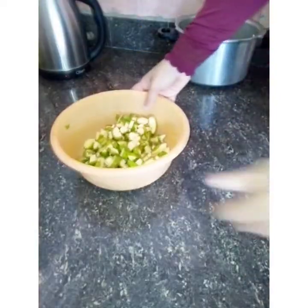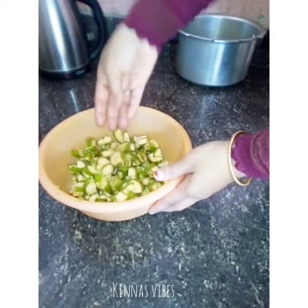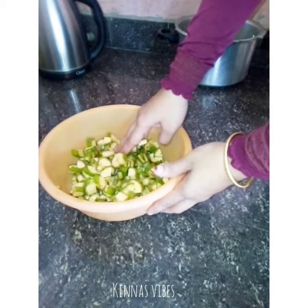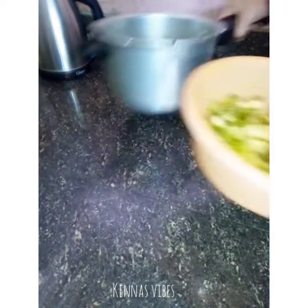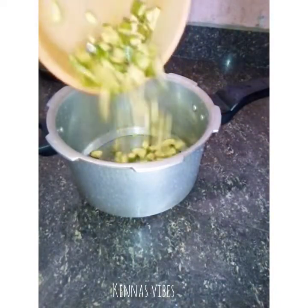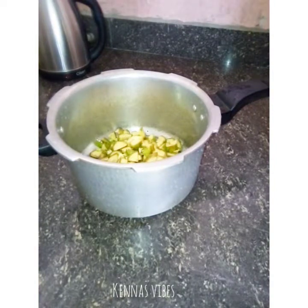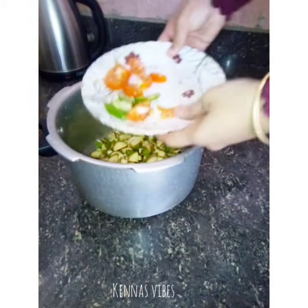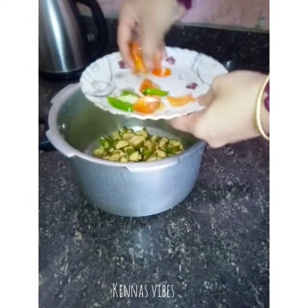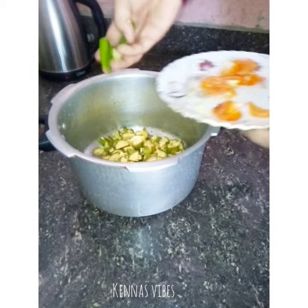I am going to cut the curry. I am going to cut the curry and make pieces of curry.